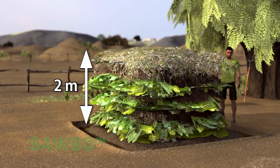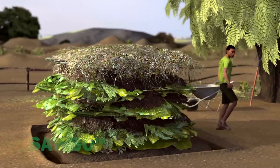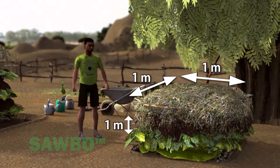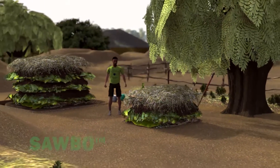The ideal compost pile size is 2 meters by 2 meters by 2 meters. The minimum suggested size is 1 meter by 1 meter by 1 meter. Smaller compost piles are slow to decompose.